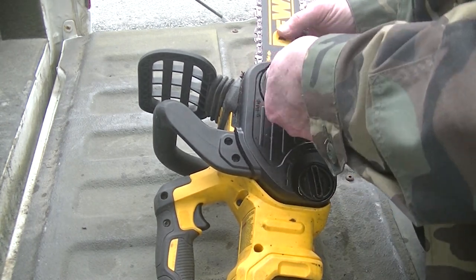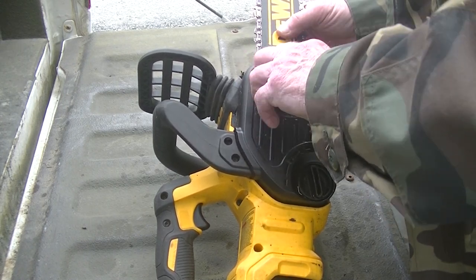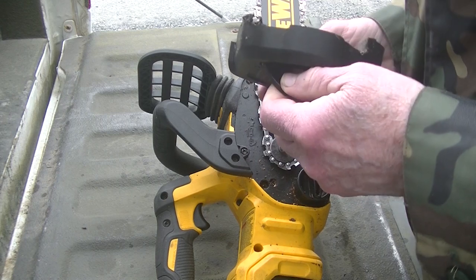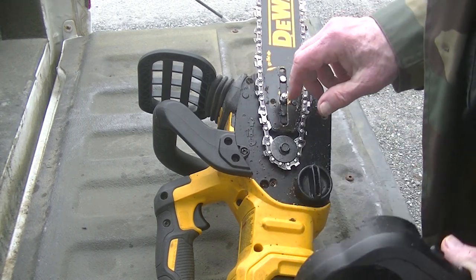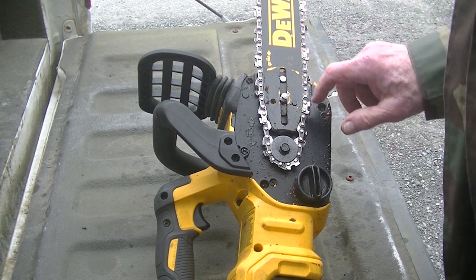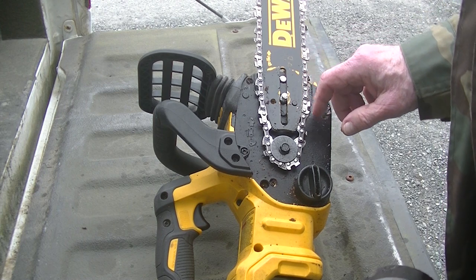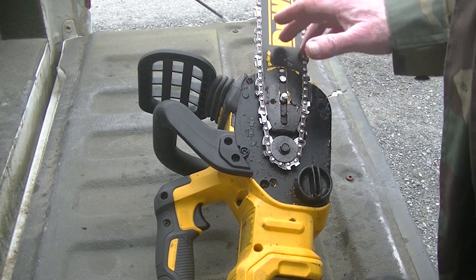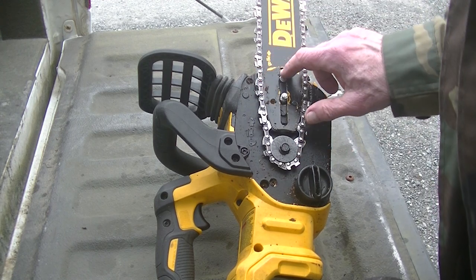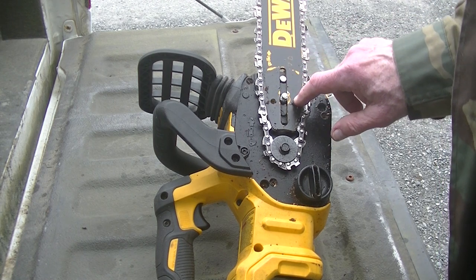Then you can take the rest of this off. Now, in here you've got three pins, and there's also the oiler that comes out there automatically. Every other saw I've had over the years, this actually bolted down. On this, it's held in by these pins, and these two particularly just barely clear the bar.